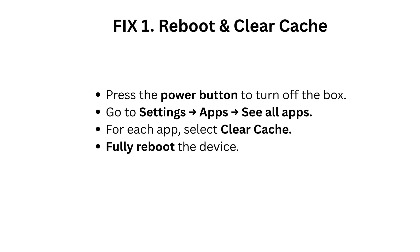Fix 1: Reboot and clear cache. Press the power button to turn off the box. Go to Settings, Apps, see all apps. For each app, select Clear Cache. Then fully reboot the device.